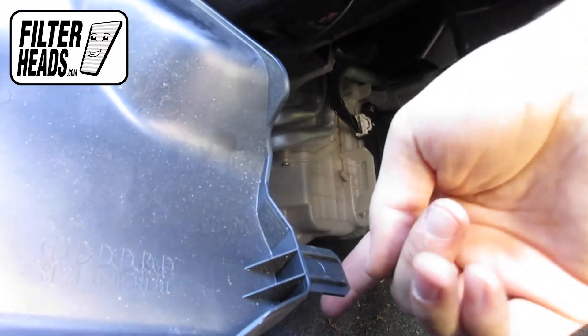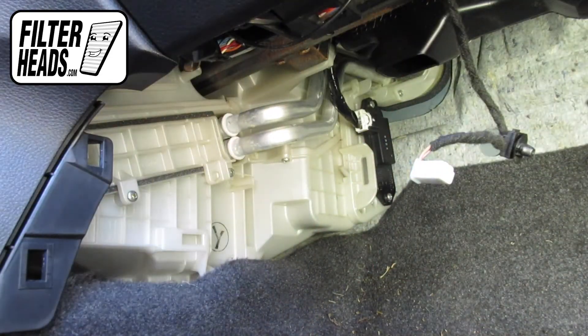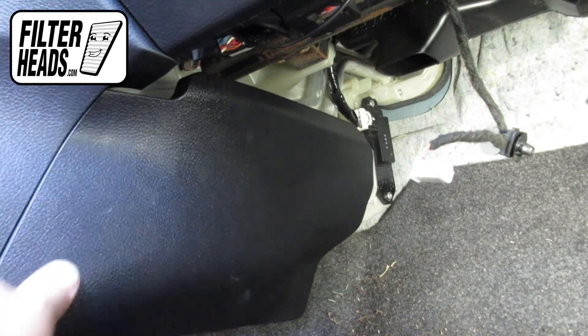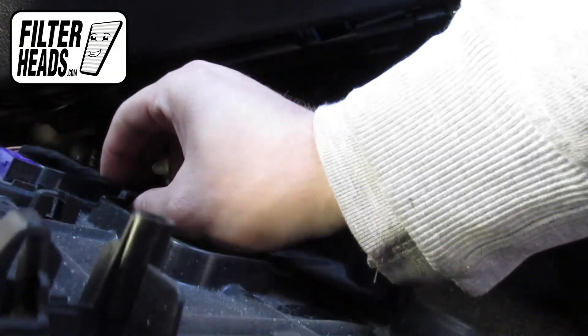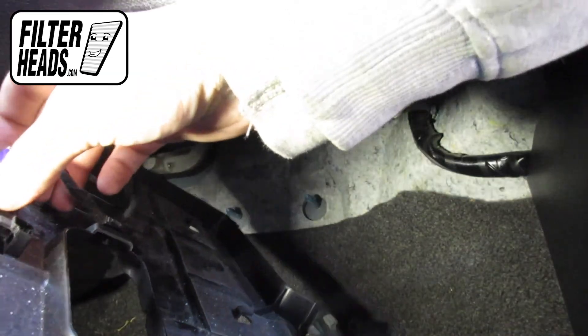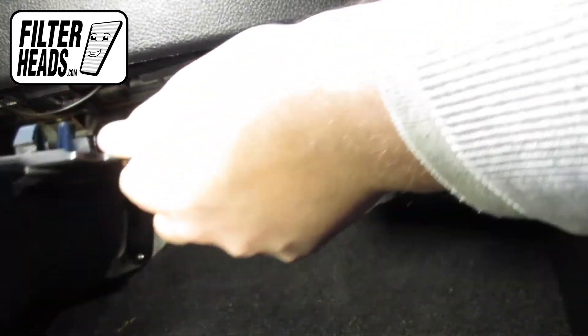Reinstall the panel by aligning the tabs with their catch. Reinstall the plastic clip. Reinstall the footwell ceiling by aligning the vent system with their openings, and press to lock the tabs into their catch.